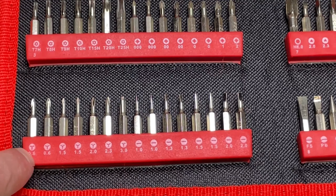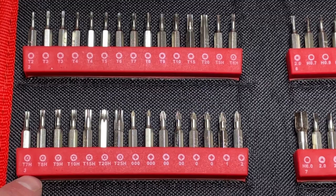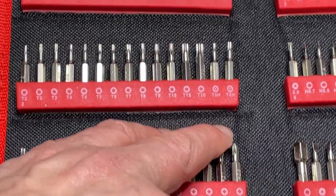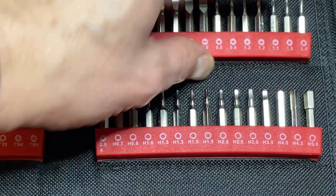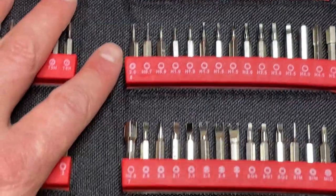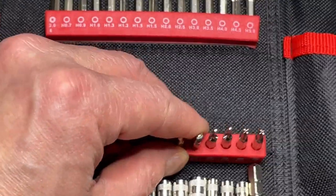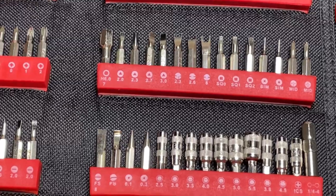These are like crosses but with three points. Then we have normal flat bits. Then we have security torx — with a little hole in the middle. We have normal crosses. Here we have torx, I think with seven points. Here we have real Phillips. Flats. This is a cross with one extra. Normal X bits. Crosses with three. We have forks. And some funny ones — look at this: sort of square, and square-and-cross. So most bit types I've ever seen are represented here.